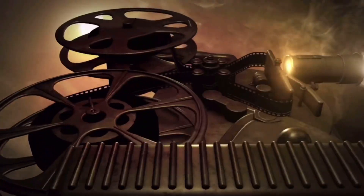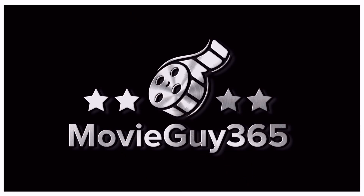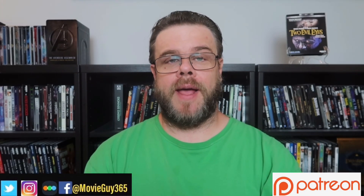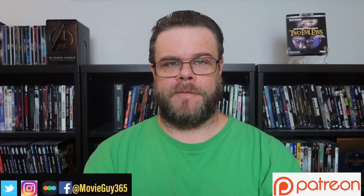Hello friends, this is Adam with MovieGuy365, and today I'm going to review the 4K Ultra HD Blu-ray edition of Two Evil Eyes. If you're new to the channel, please hit the like button, subscribe, hit that bell notification. You can also find me over Twitter, Instagram, and Letterboxd at MovieGuy365.